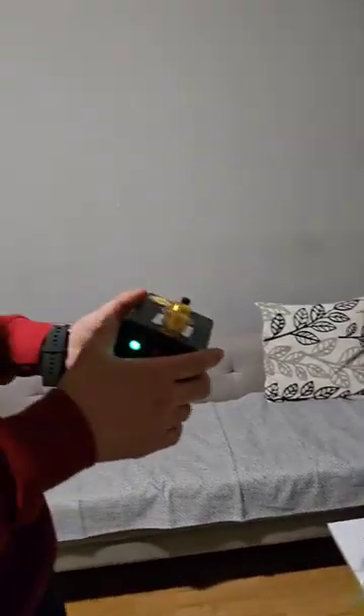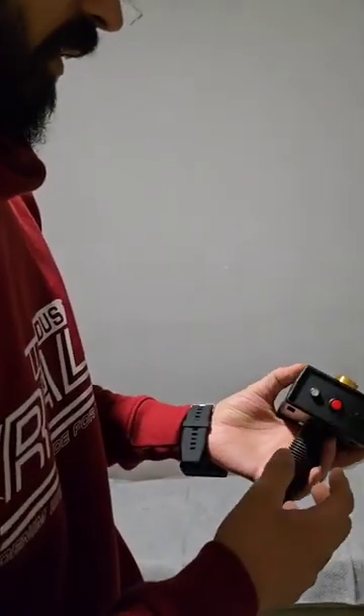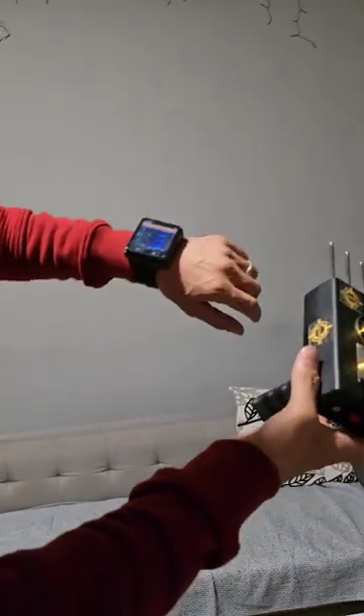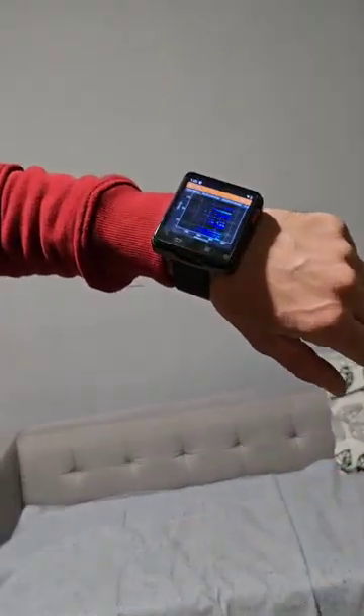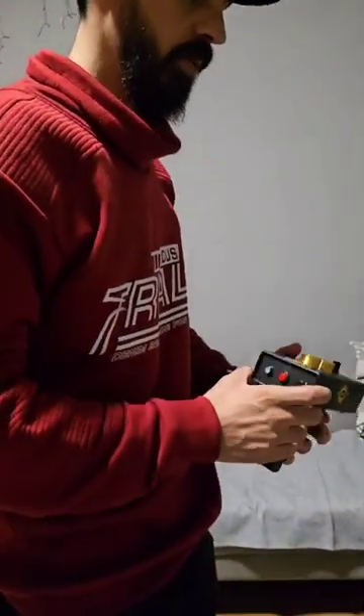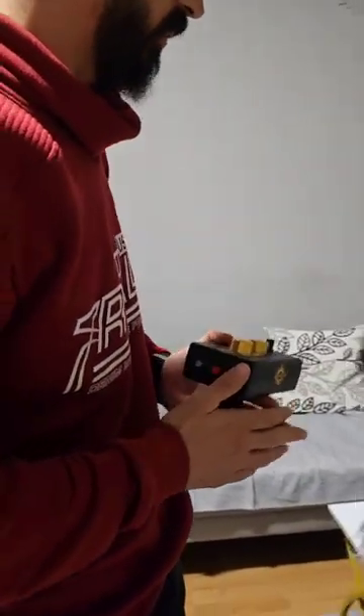You will see the price on our website. You can buy this device alone or you can buy it with the smart watch — it's your choice. Thank you so much and I wish you all good luck, my friend.